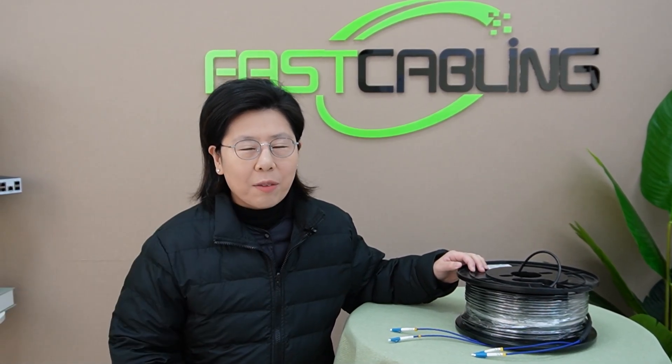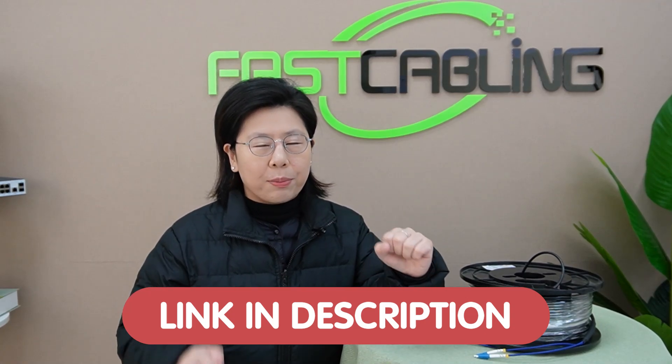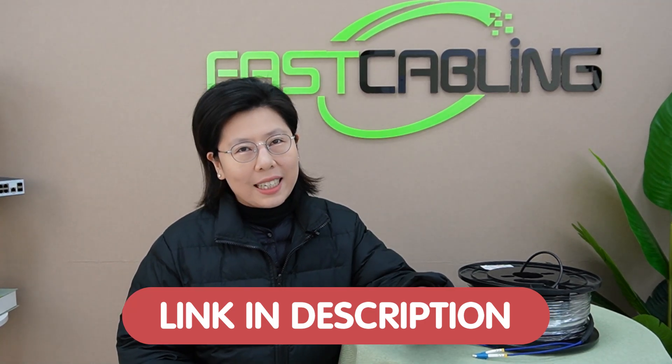If you have any questions with your system design, please feel free to contact us through the link down in the description box below, and our team of experts will provide you with a solution tailored for your specific needs.